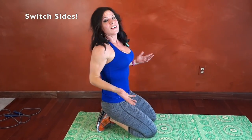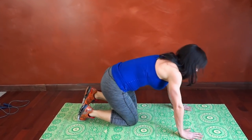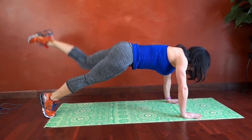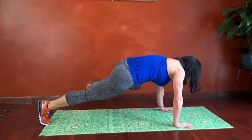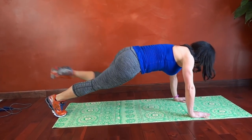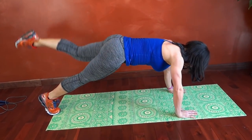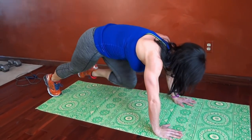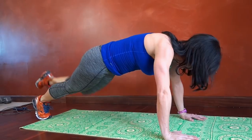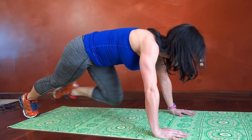We're going to do the same thing on the other side. Catch your breath — you're ready to go back into plank. Left leg lifted this time. Here we go. Across, center, left. Keep breathing. Keep moving.